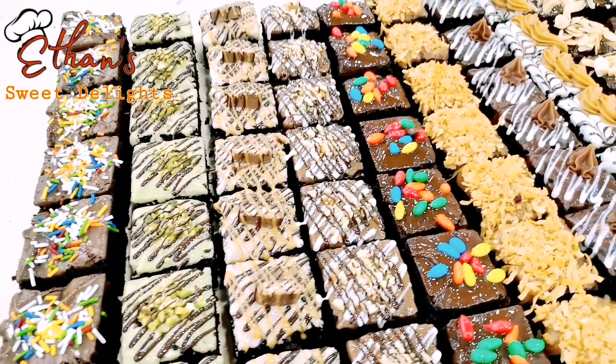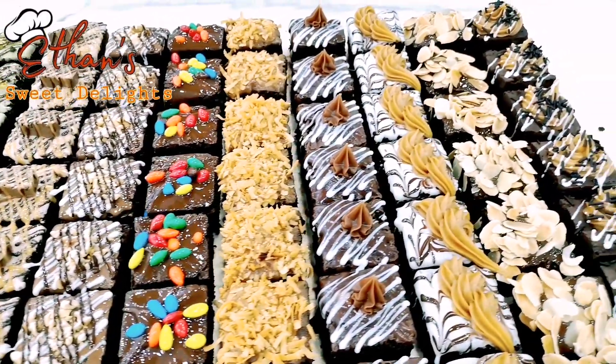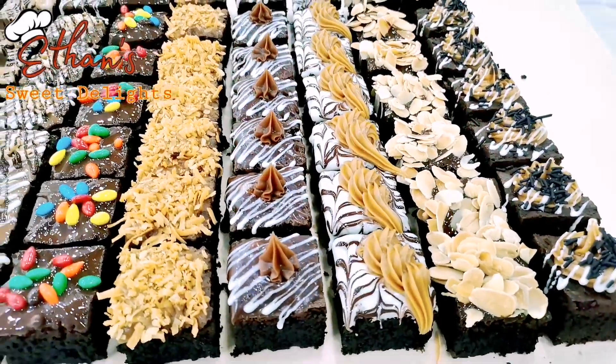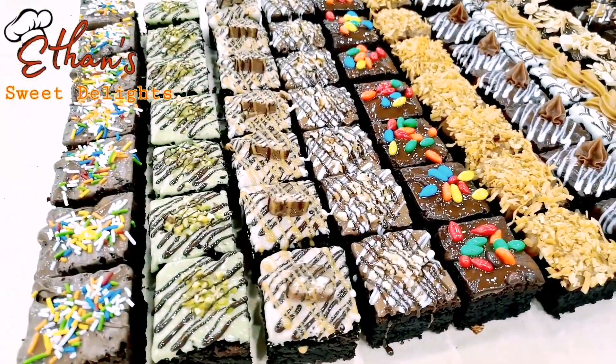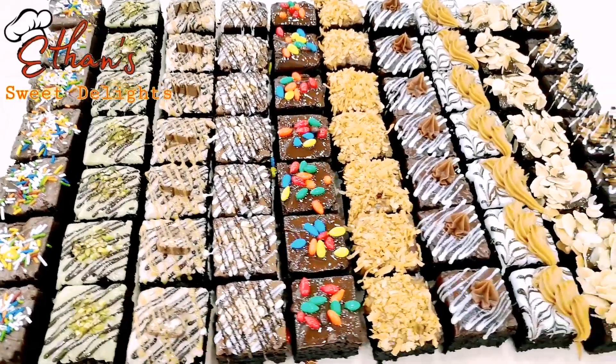Sana nagustuhan ninyo yung ating tutorial kung paano gumawa ng brownies at mag-design. Huwag rin sanang kalimutan mag-like at mag-subscribe sa aking YouTube channel para kumita naman ako kahit paano. Maraming salamat po sa lahat — God bless, ingat po.